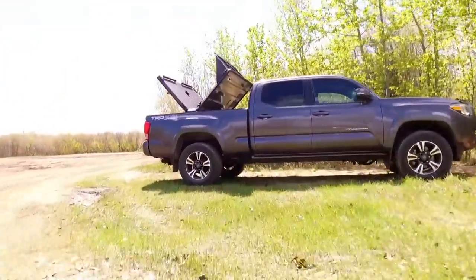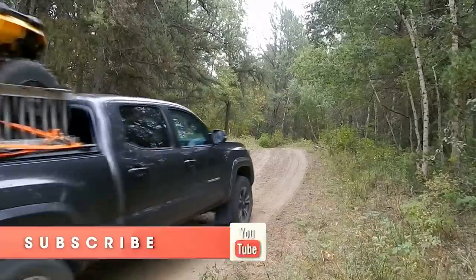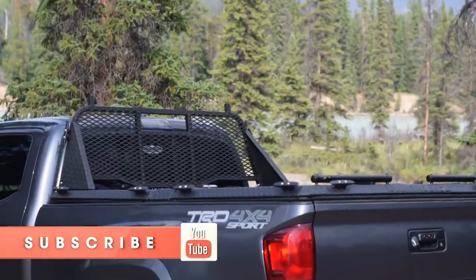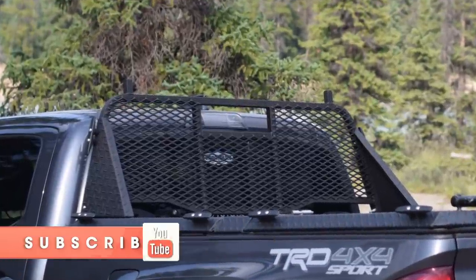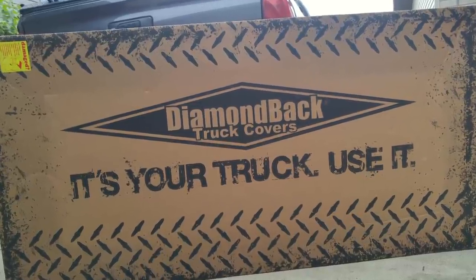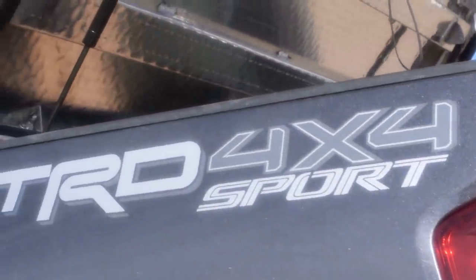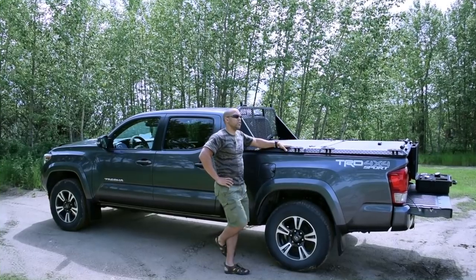In this video I'm going to be doing a one-year review of the Diamondback HD tonneau cover. I'm also going to be talking about an accessory to the cover itself, which is a window guard, also known as a headache rack. If you want a more extensive in-depth review you can go check out my main review of the Diamondback tonneau cover, which I'll post the link to in the top right corner of the screen. Basically this is one of the strongest tonneau covers on the market — it can hold up to 1600 pounds and it's built with the added purpose to turn your truck box into a vault of sorts.